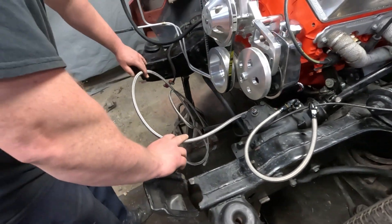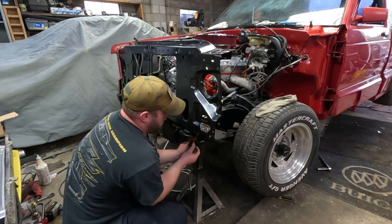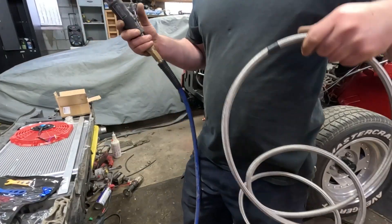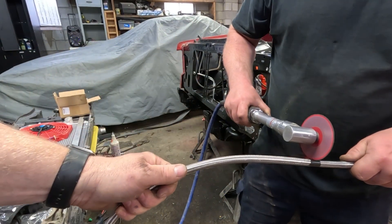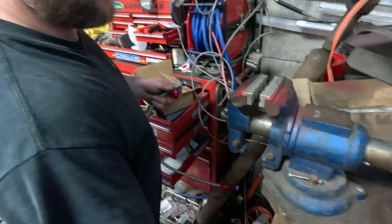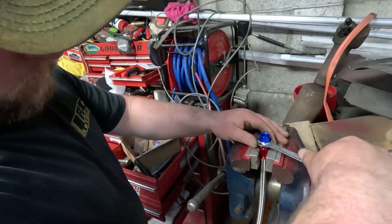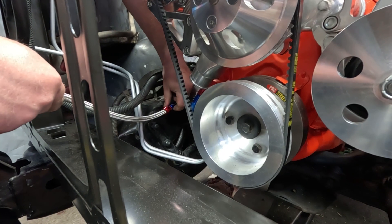Core support? Yep. Let's do core support. And then that can be a straight fitting. Here, you want to hold that? Back a little? There you go.